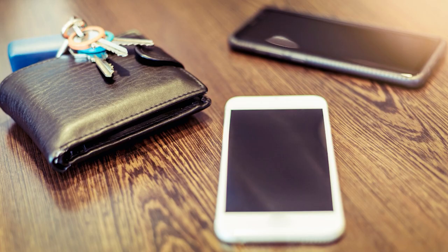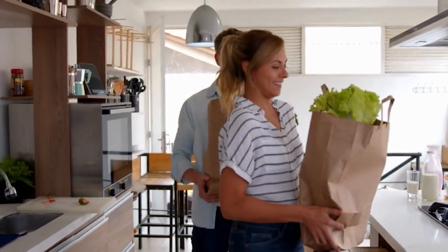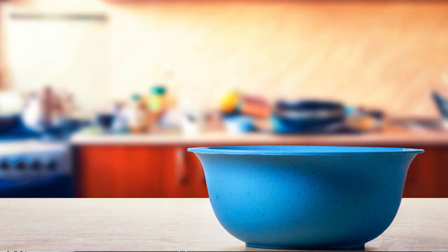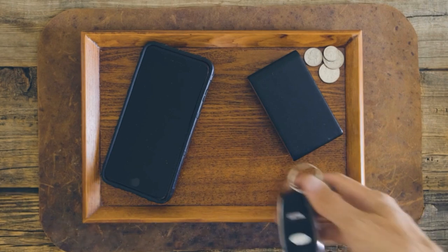Keys, phone, wallet — whatever else you want to put there. You can have it anywhere in your home, but I'd say have it by the door, somewhere you walk by every day. You can put a bowl there, or even a mouse pad — just so you know that place is designated as your landing pad. You always know where your keys, phone, and wallet should be.